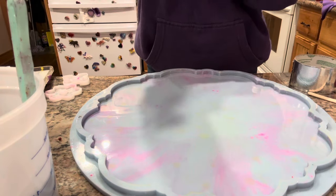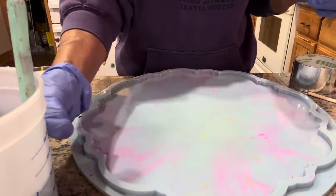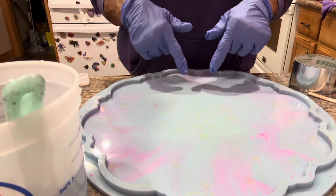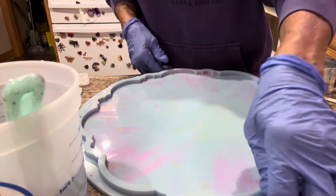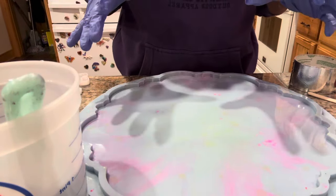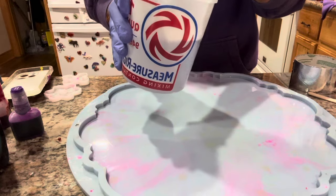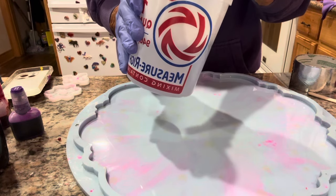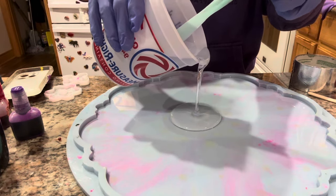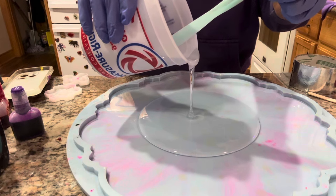Hey guys, hope everybody's doing okay this evening. I'm gonna do a little video for y'all making one of my flowers out of this mold right here. I got it from Molds and Shapes — I think it's the flower mold. It's big, and this is the mold I used to make the bowls with. I've already got my resin mixed up. I use a brand of resin called Inkly — I-N-C-L-Y. Yes, it's foreign, but it's really clear, has very few bubbles, and I really like it.